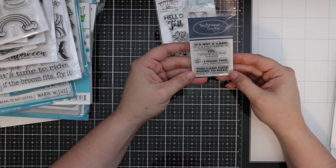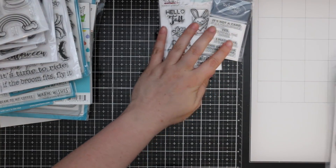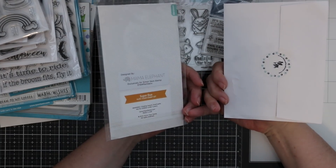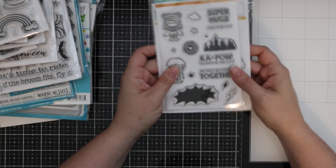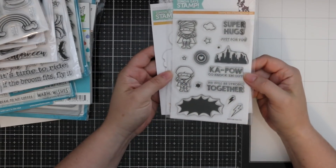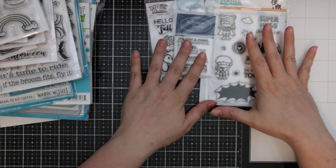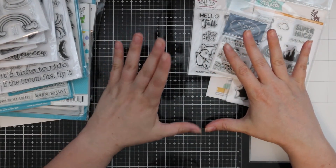The pièce de résistance for this giveaway is the Super Duo stamp set. This is from 2014 — brand new, never opened — with the coordinating die set. It was part of the Mama Elephant collaboration for Stamptember, extremely limited edition, no longer available. I've had emails from people trying to buy it, and I've been saving it specifically for a giveaway.